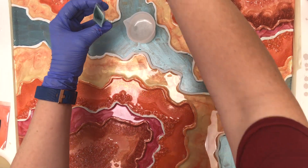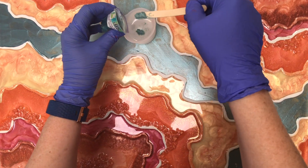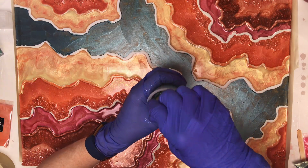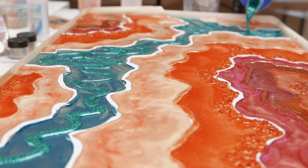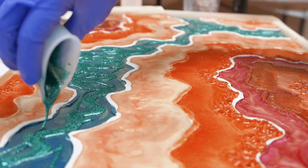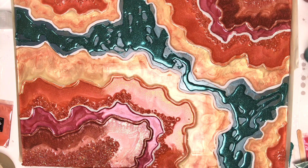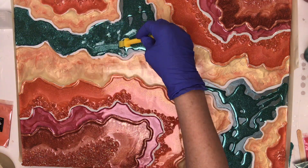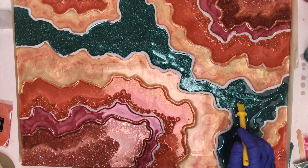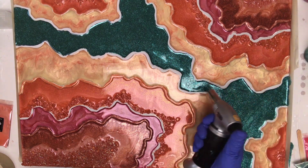I'm moving on to my middle vein in this mineral piece. In this section I'm using some Darice Spine glitter — my favorite glitter — and mixing it with some soap shop pigment to create the base coat on this middle area. I always do a quick torch after I've poured out my resin, then spread it out and torch it again before moving on. This helps keep air bubbles at a minimum and keeps my resin fluid so I can continue to work with it.